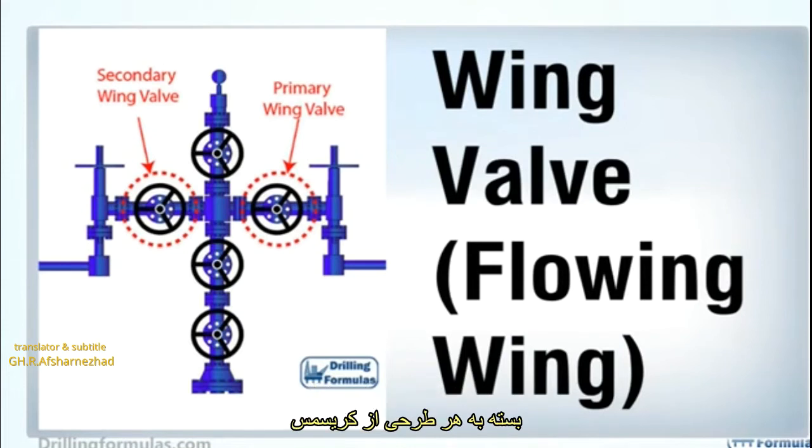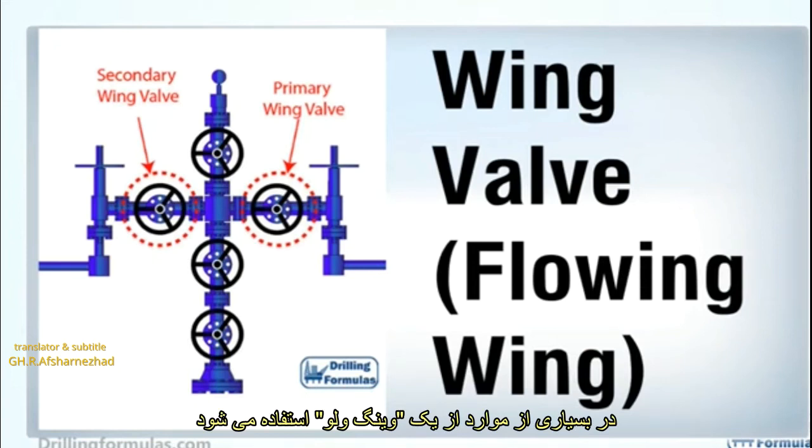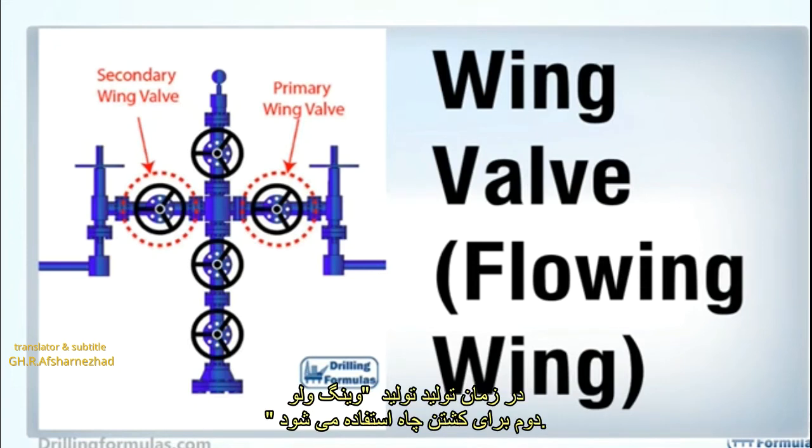Depending on each design of a Christmas tree, it can be equipped with one or two wing valves. Some operators require two production wing valves — one as a main production valve and another as a backup valve. In many cases, one wing valve is used for production and another wing valve is used as a kill wing valve.